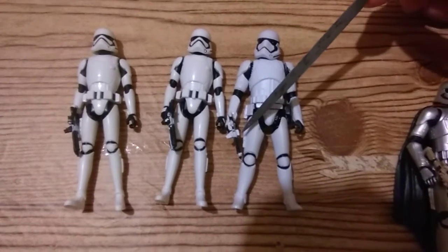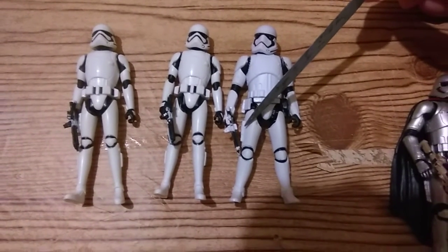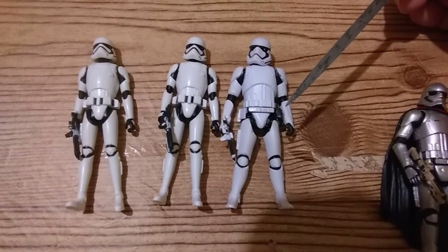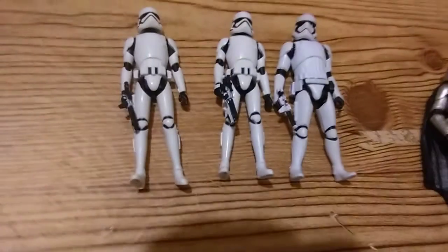He has a little holster thing — there's no holster on the other one. And the weapons were different. The weapons are different between the two.